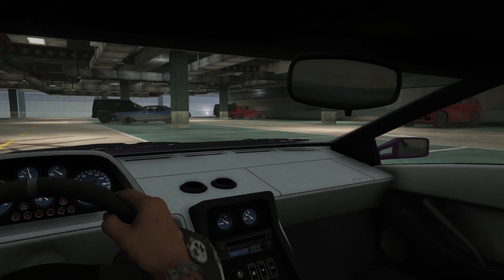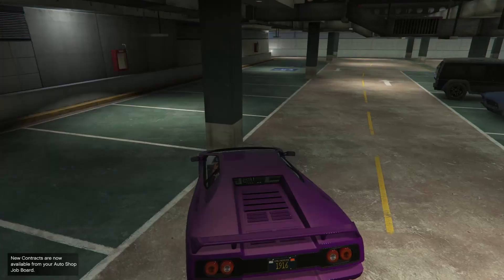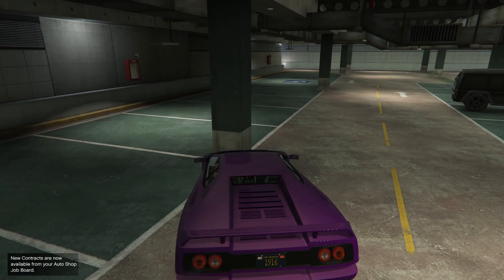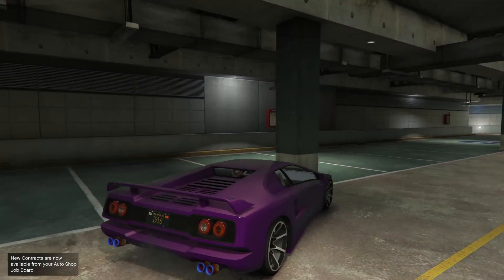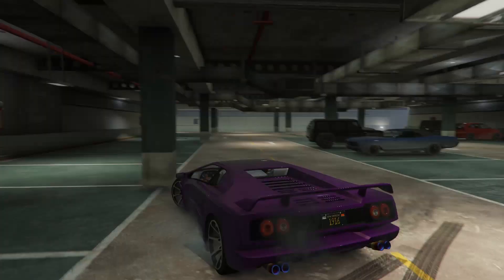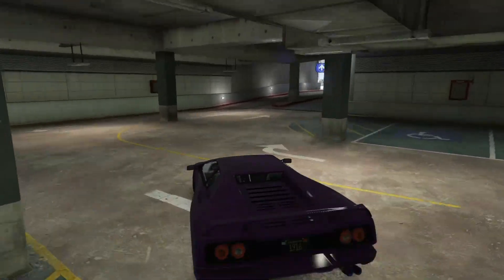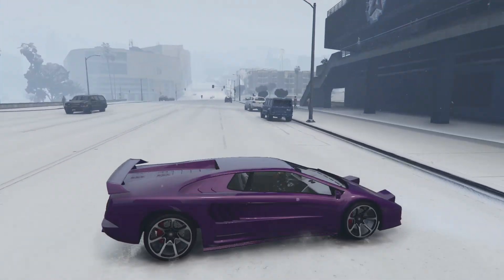This looks absolutely fantastic. Let's take it out. Nice little interior view — it's nothing special. We'll do a sound test as well. It sounds okay honestly, not absolutely insane or anything. Let's take this car out for a spin.